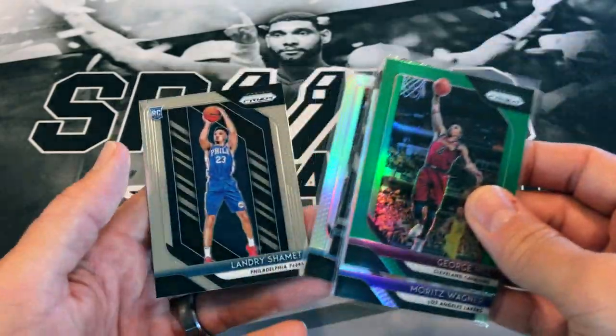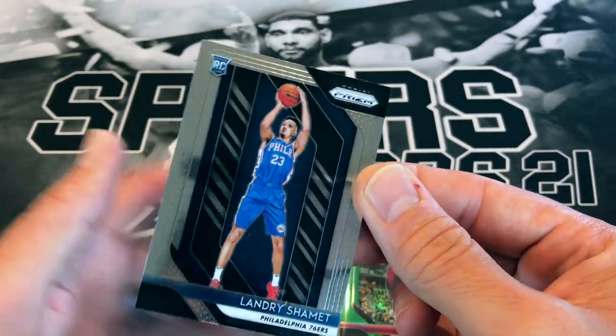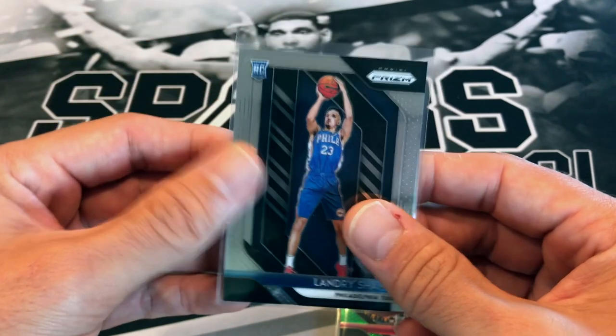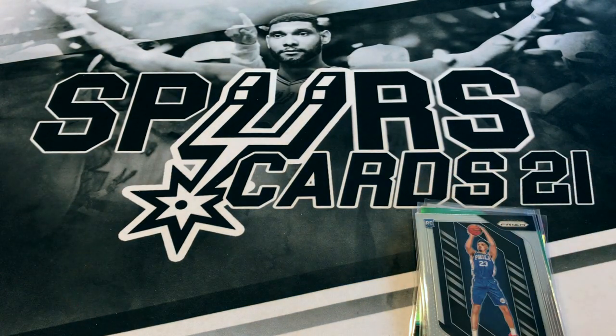That Landry Shamet actually looks pretty nice — nicely centered and everything. Let me know down below what you thought of the cello packs. Greatly appreciate you all stopping by and watching — it means a lot to me. Hopefully you're all staying safe out there. There'll be more content to come — probably doing the sports world card shop in my next video. Stay tuned, y'all take care and thanks for watching!